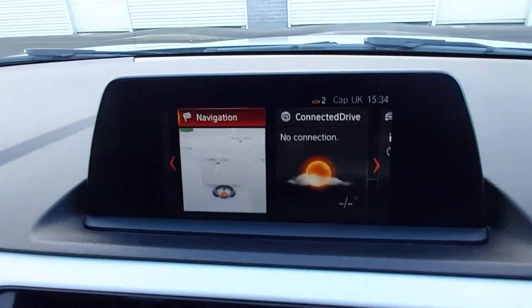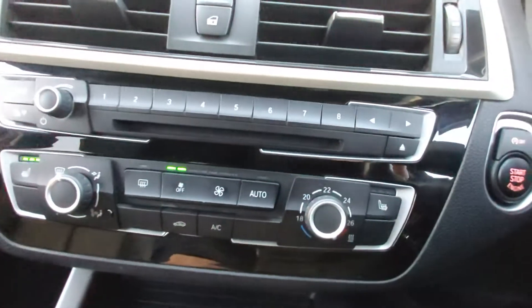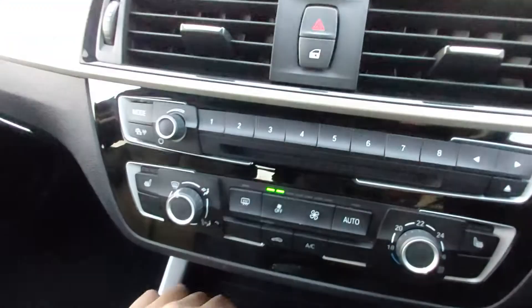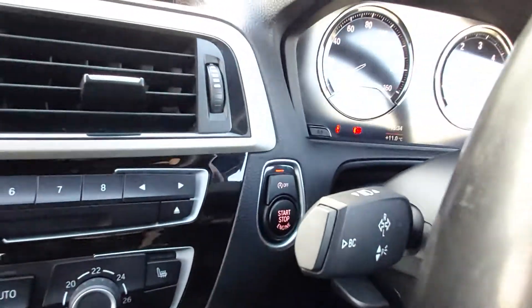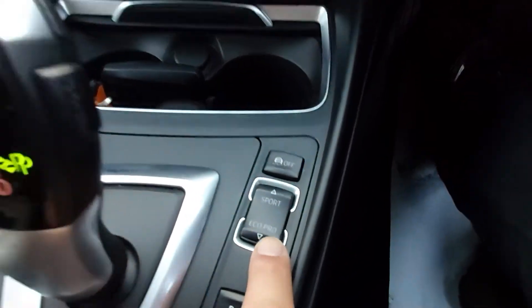It also has the heated seat upgrade with two front heated seats. The vehicle comes with two keyless start keys and features push-button start. Down here there's also a button for Sport and Eco Pro drive modes.